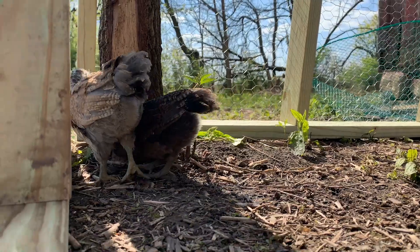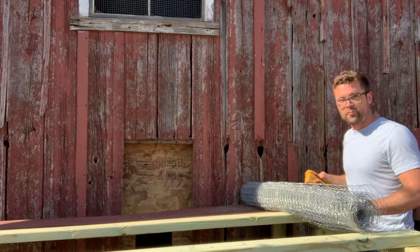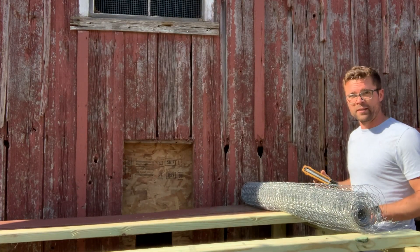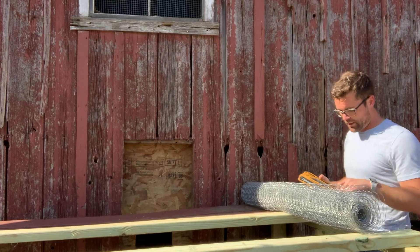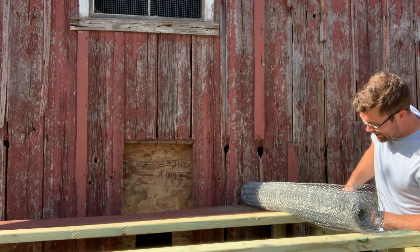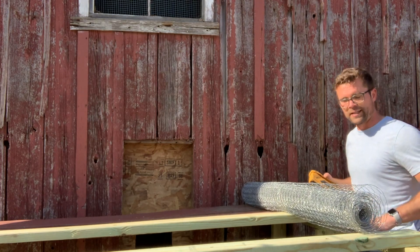The goal with this is not necessarily to predator proof it — I'm just looking to hawk proof it. If I was going to predator proof this, this normal chicken wire would not do the trick, but it is hopefully going to do the trick to prevent the hawks from getting our chicks.